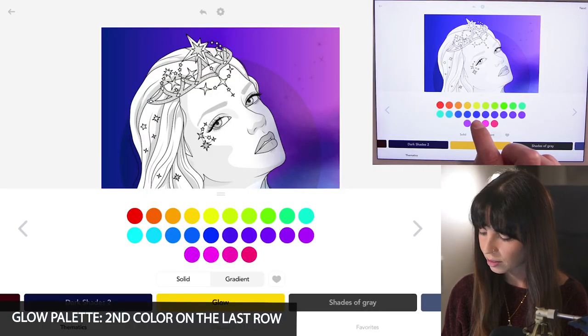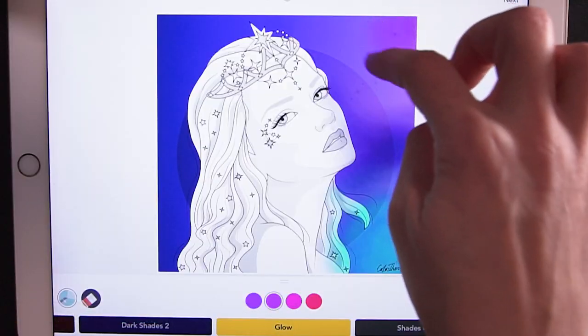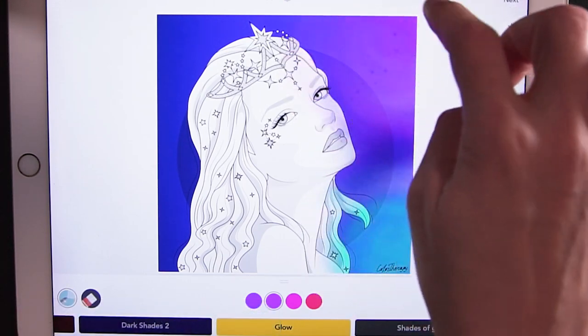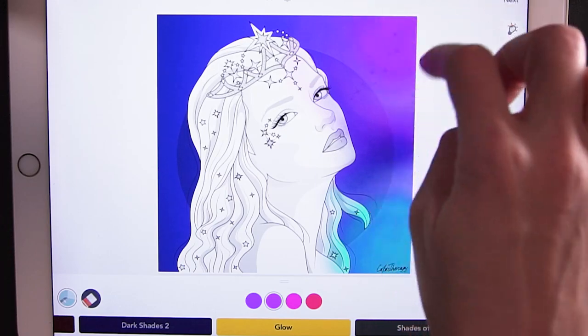Back in the Glow palette, I'm using the second color on the last row and doing the same thing — just up in the top right corner, making a really big circle, drawing a nice orb of light reflecting on the wall, making it much more pink in the furthest corner.